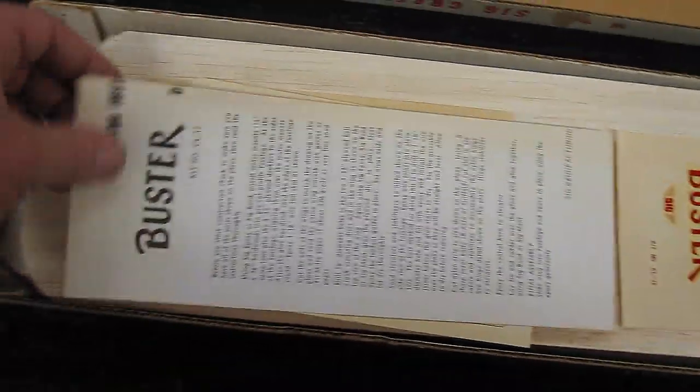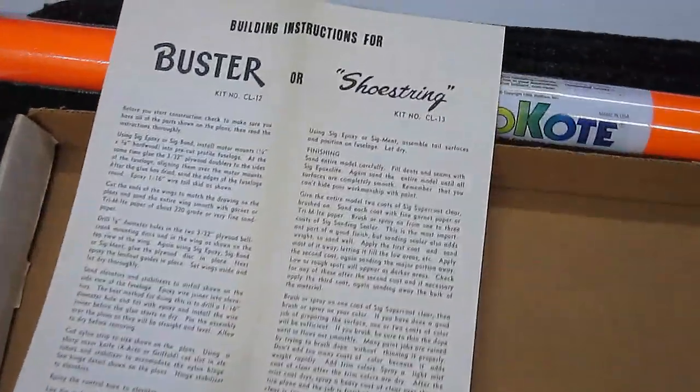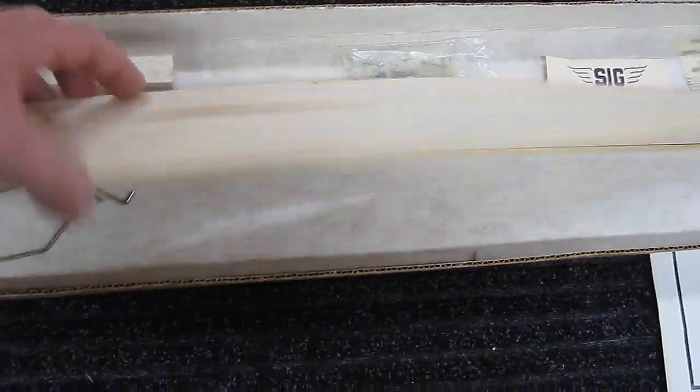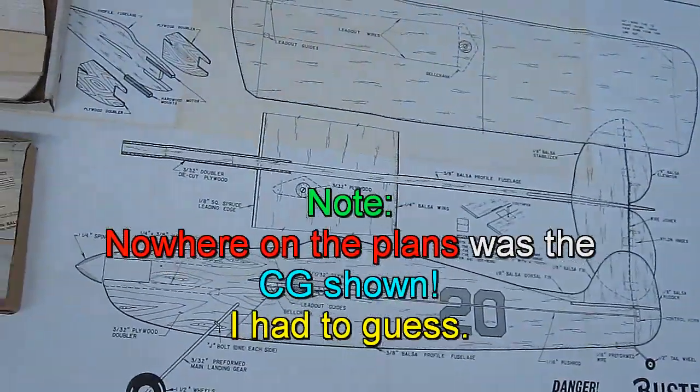Let's open it up and show you what we got in here. We have a set of instructions for the Buster or Shoestring — I had both. A set of decals, the wing, elevator, rudder, fuselage, some hardware, and a full-size set of plans. So let's put it together and see how it flies. I'm going to use an electric motor on it.